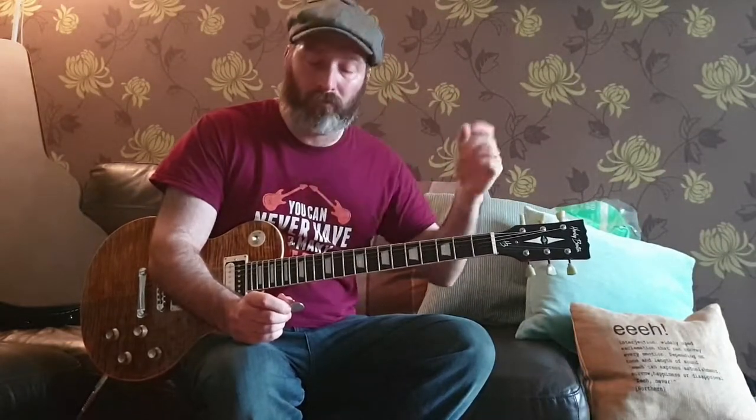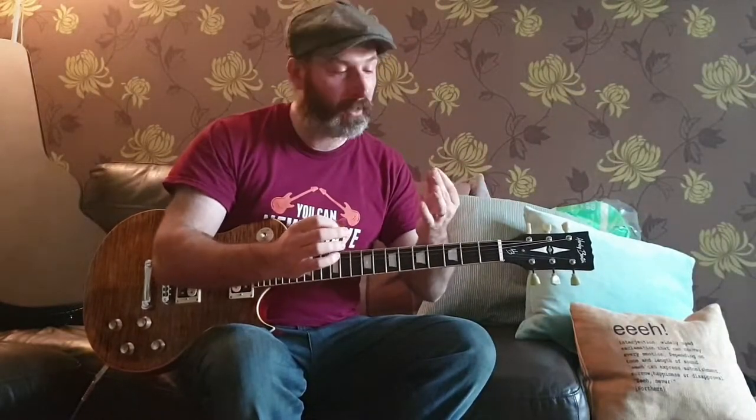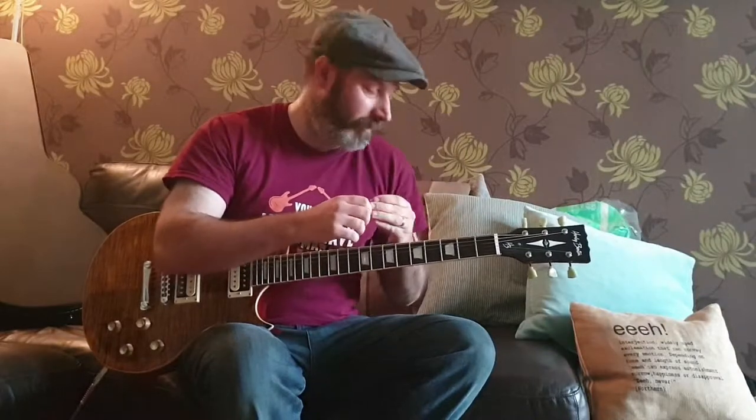Hi guys, it's Gary here. This is the second video following on from the first video about Nicky's picks. I've got the aluminium plectrum here and the copper plectrum here. I'm going to start with the aluminium plectrum, play for 20-30 seconds, then switch over to the copper so you can hear any difference. I'll let you know at the end whether the different shape or different material appears to make any difference to my play style.